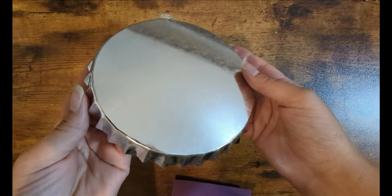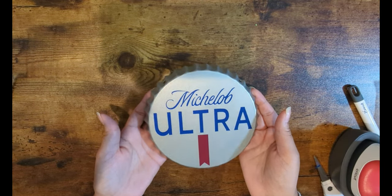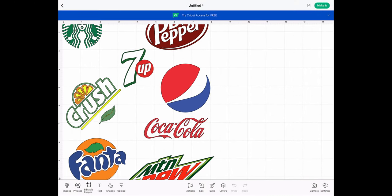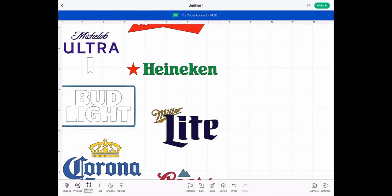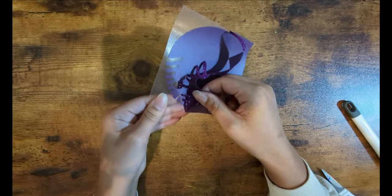What's up everyone and welcome to another video! I have a super easy, super simple craft. Ever since I saw these Dollar Tree bottle caps, I wanted to add some of my favorite logos on them. I will post a link in the description so you can access all of these logos, and if you don't see your favorite logo, drop a comment below and let me know which logos you would use for your bottle caps.